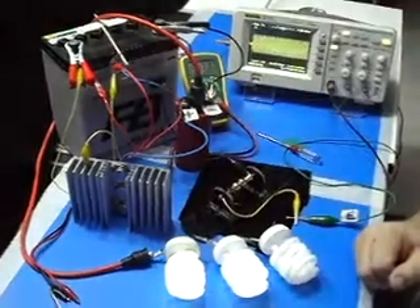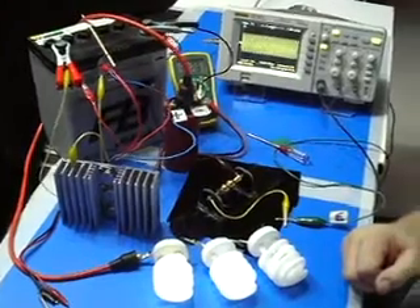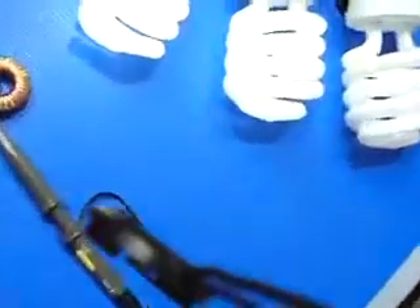I'm going to take the camera for a few seconds and just bring it closer for you. For the sake of sound — that's the first light, that's the second light, that's the third light, and that's the coil.